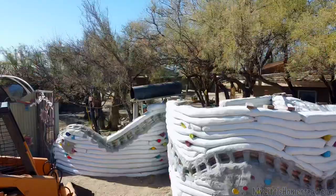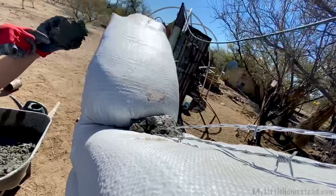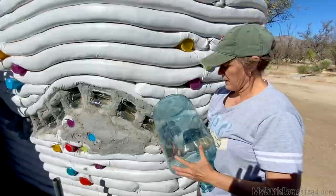We're putting the large bottles in the earth bag wall this week and we'll finish up that wall too, so that'll be a fun job. We need a few more bags to build up inside of those little divot areas. The divot area here, and here comes the bottle — I think I'll put it on the bottom.